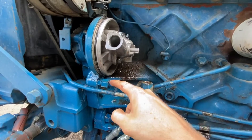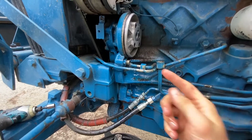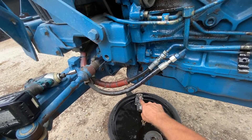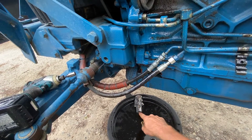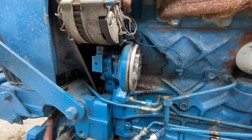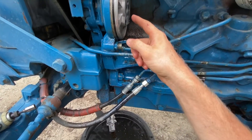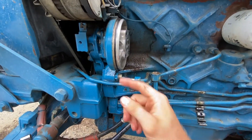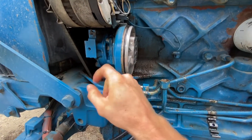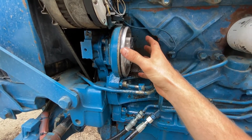Before I take those bolts out, I'm going to loosen this fitting right here and undo it. After you take those bolts out, that part right there will pop off. There's a funny shaped O-ring right there — you can see that's something that could be replaced. The guy at the dealership told me I wouldn't need to separate this, but here we are. I should have picked one up while I was there.